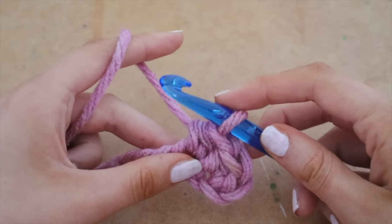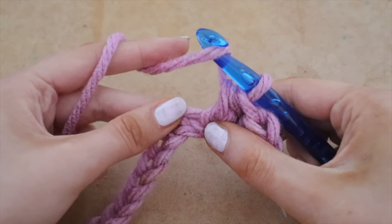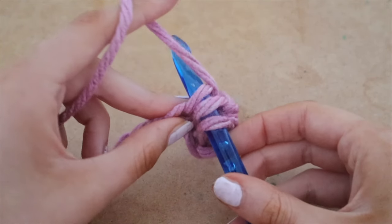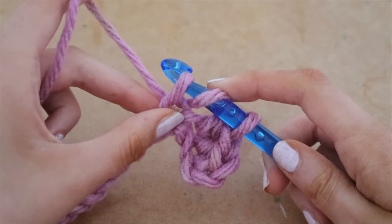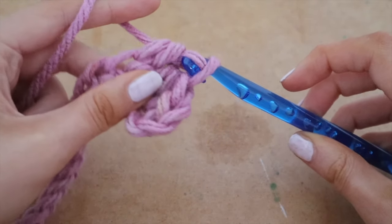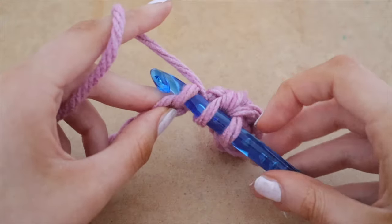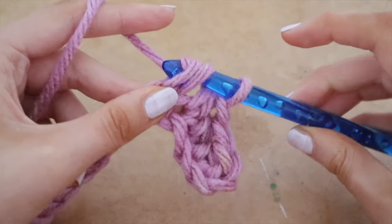Yarn over again, wrap that around the hook, and go right into the next space. Insert your hook into that next space. Wrap your yarn around the hook and pull up a loop — three loops on your hook. Wrap the yarn around the hook again and pull through all three loops. Now go all the way down this row — I've sped it up a little but I've left it all in here if you need the visuals.